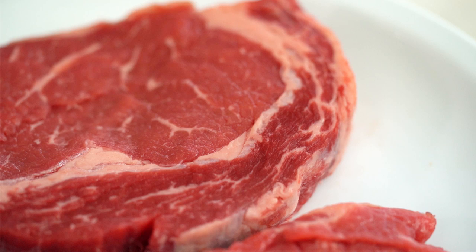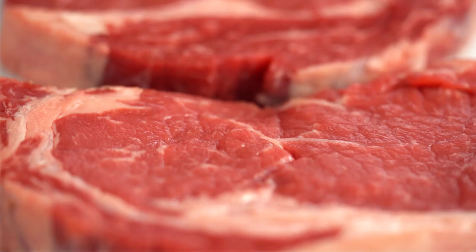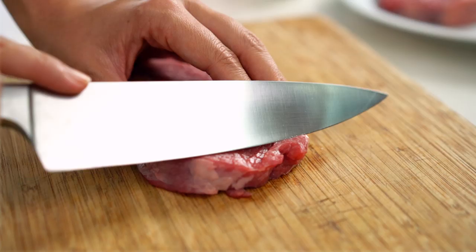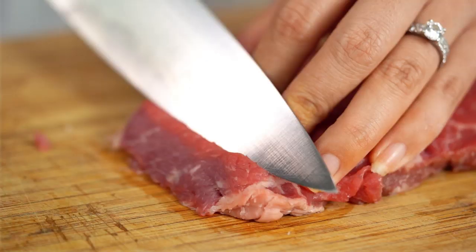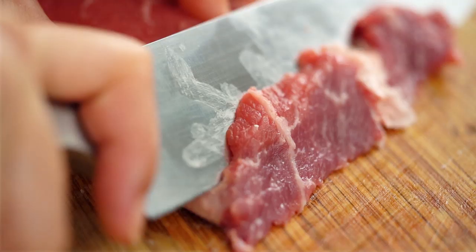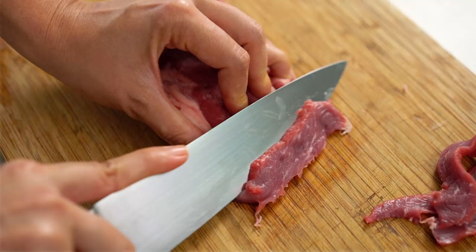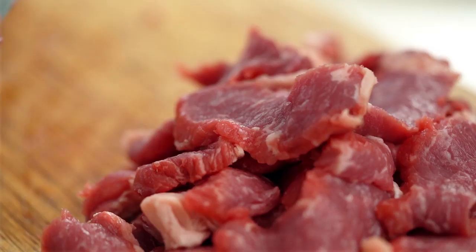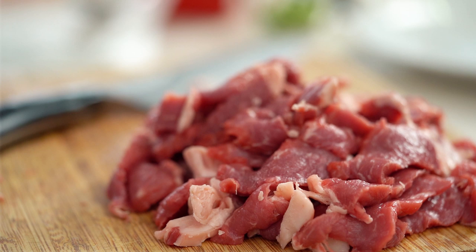Let's have a look at the beef first. I'm using ribeye. I love this cut because it has a mixture of both fat and meat, and fat means flavor. You could also use strip loin, rump steak, or scotch fillet — scotch fillet is the same as ribeye depending on where you are. What I like to do with any cut of steak is slice it on the diagonal. That thins out your strip of beef, means your pieces go a little bit further, and the thin slice is crucial for maintaining a really beautiful tender piece of beef.